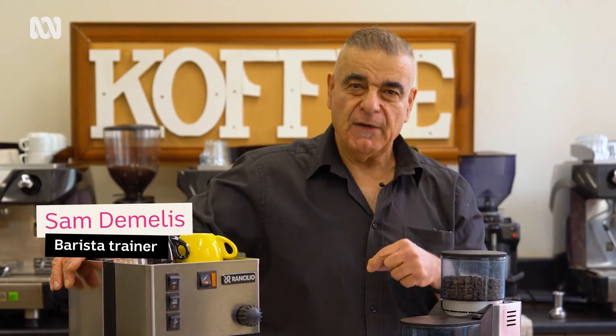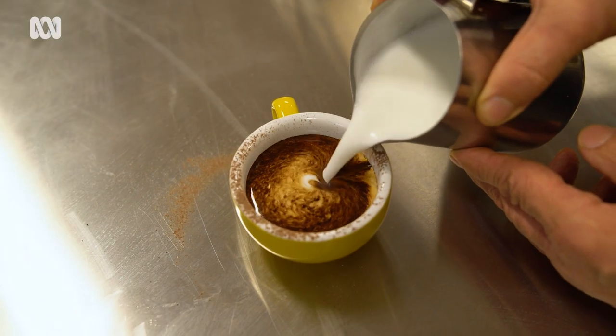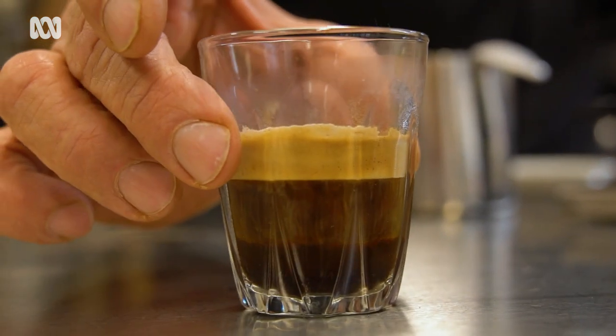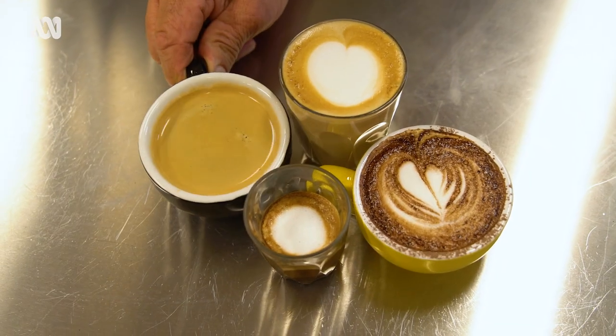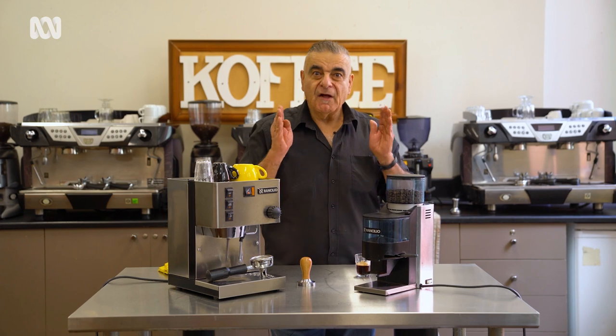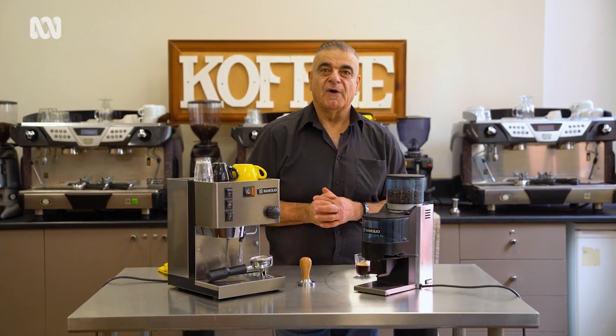In particular today we're going to look at cappuccinos, some lattes, we're going to look at the espresso again, the short macchiato which is very popular in many instances, and even the long black. The long black — simple coffee but people still stuff it up. What's wrong with people out there? I'll show you how to make a perfect one of those as well.